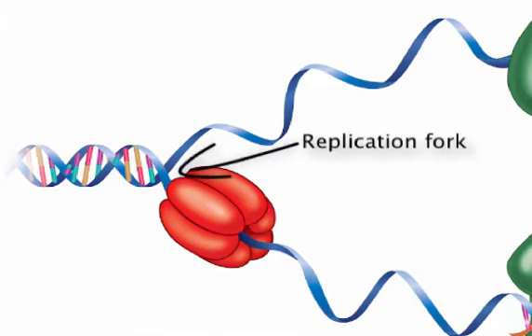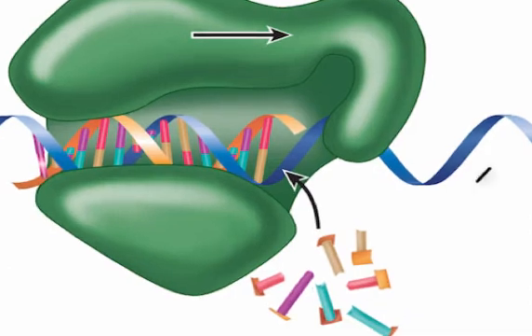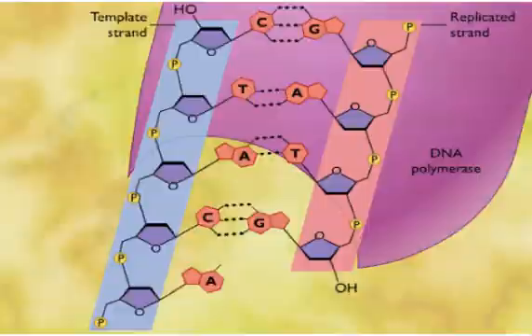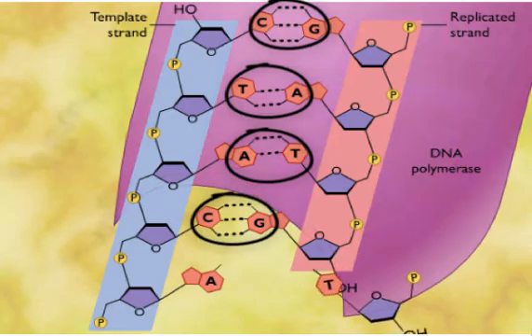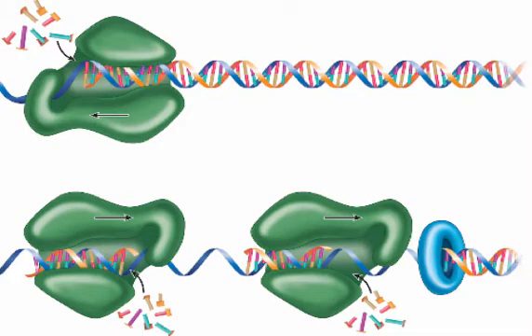Next, multiple enzymes called DNA polymerases on each strand of the original DNA molecule bring free DNA nucleotides to bind with the newly opened nitrogenous bases. Because of complementary base pairing, we know that each new bond will be specific and match the bond that was there in the parent DNA, forming two identical copies of the original double helix. Between the DNA polymerases is an enzyme called DNA ligase, which closes the gaps between polymerases.